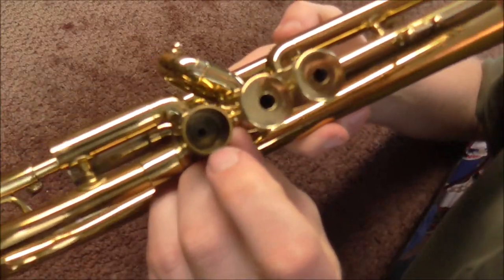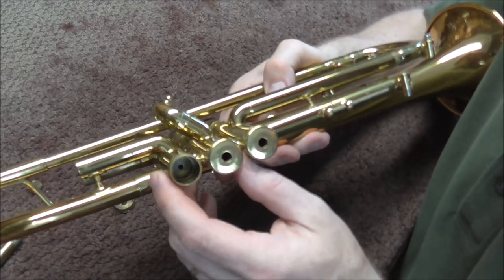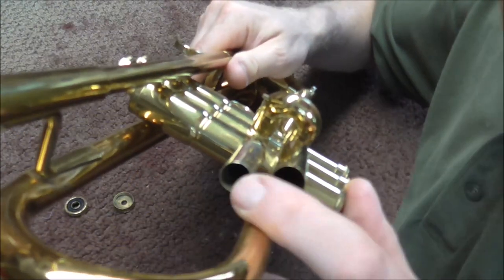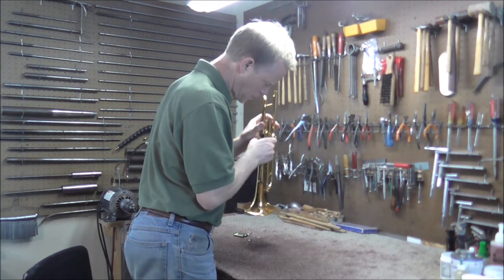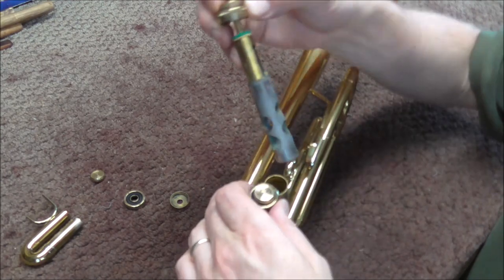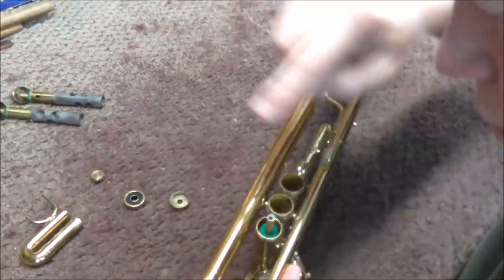I can't see anything right there — it looks fine. I'm also going to feel in there. I don't feel anything. I'm checking for maybe some oil that shouldn't be in there; sometimes people put the wrong oil in there and that can cause a problem, but I don't think that is the case on this one. Then I'm going to look inside the slide tubes, hold the trumpet up to the light — I don't see anything that would cause this problem. I'm also going to pull out the other valves to find any evidence and to get them out of the way so I can work on this one more easily.